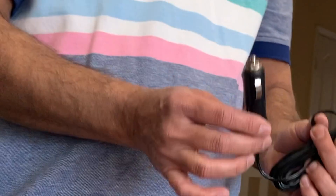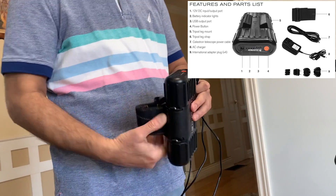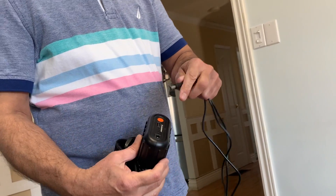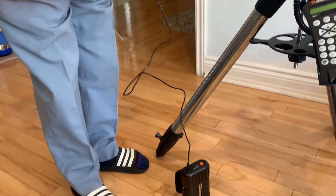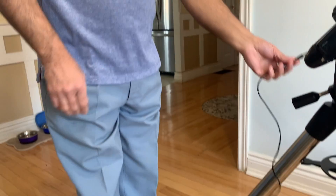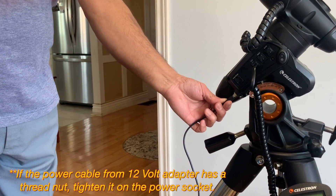The mount comes with a car battery adapter cable but I have never used it. Instead, I will use this Celestron power tank to check if the mount was correctly assembled. Insert one end of the power cable into the power tank and the other end into the power input socket of the mount, which is just beside the latitude scale.